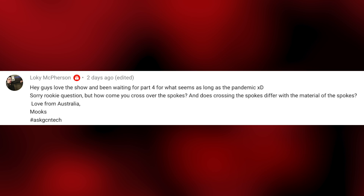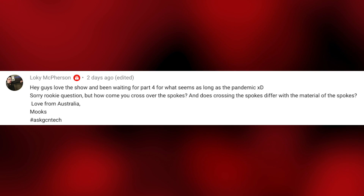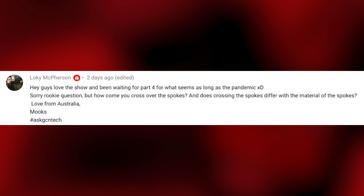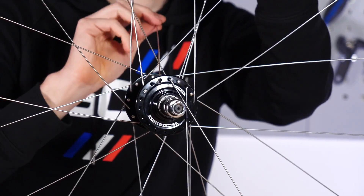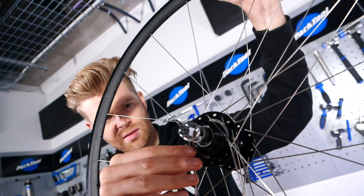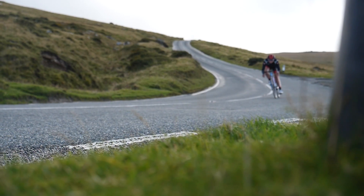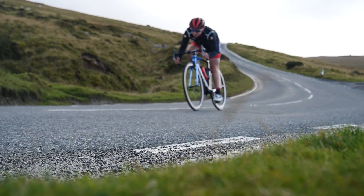Next question from Lockie McPherson, who has asked why you cross over the spokes, and does crossing spokes differ with the material of the spokes? She sent this question in from Australia — big thank you. Spokes are crossed to give lateral strength, to hold up to the forces induced by pedalling or braking. That's why you rarely see radial spokes on the rear wheel — you always see them on the front wheel. Sometimes you'll see them on the non-drive side of the rear wheel, though.